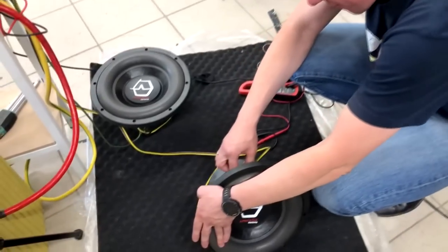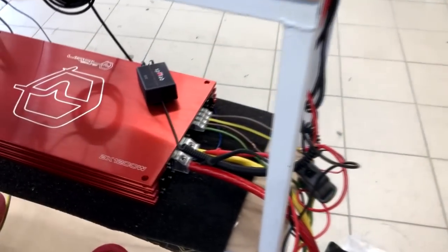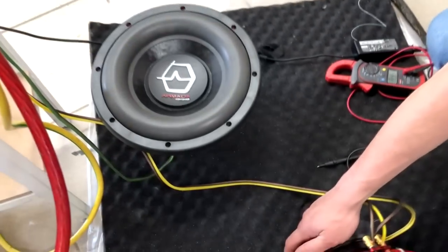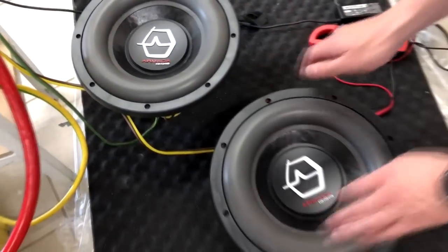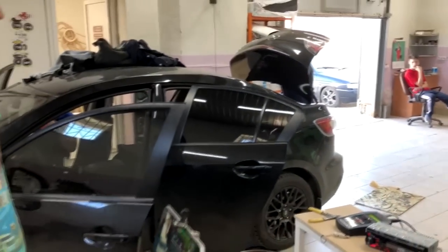Возникает бешеное желание скоммутировать один динамик в 4 Ома и померить мост. Но вот эти динамики — я все-таки не уверен, что они будут жить. Нам сейчас как раз в клиентскую машину нужно два поставить и отдать, она вечером должна уехать.